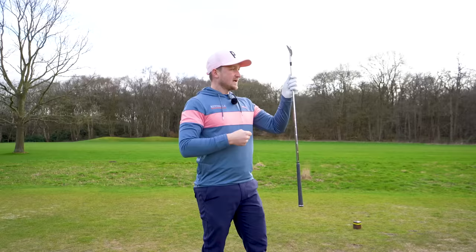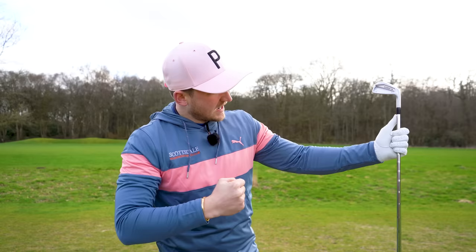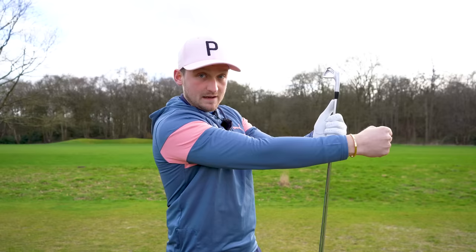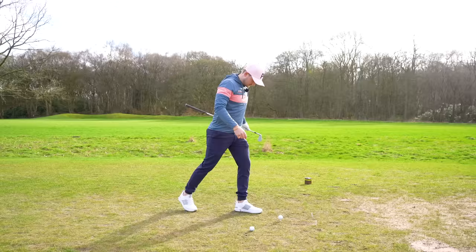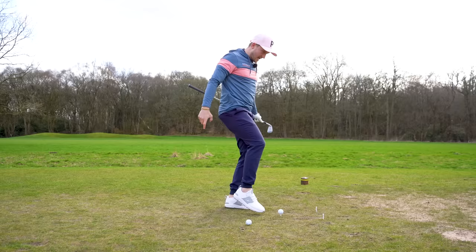Think of this as a punch bag — I'm going to punch it. I don't punch and extend my arm where it ends as it hits the bag; I hit through the bag. I want to be hitting through the bag so that my hand and arm would be extended after impact. Just like kicking a football — I wouldn't be fully extended before impact; I would be hitting it away and then fully extended afterwards.